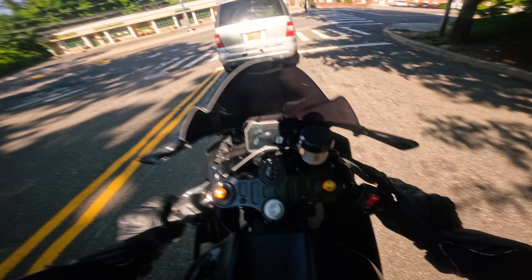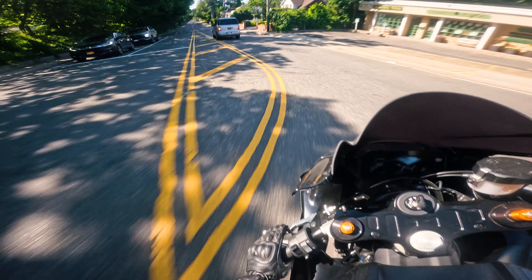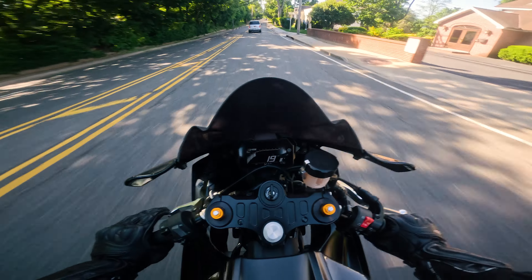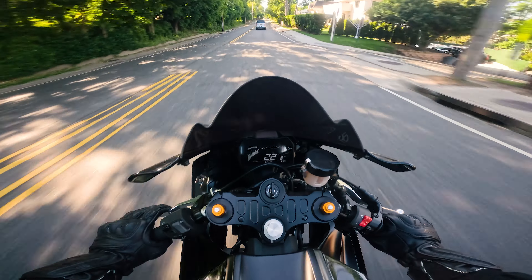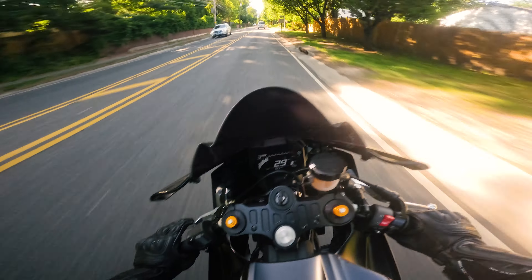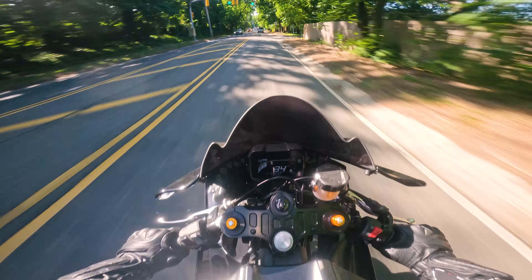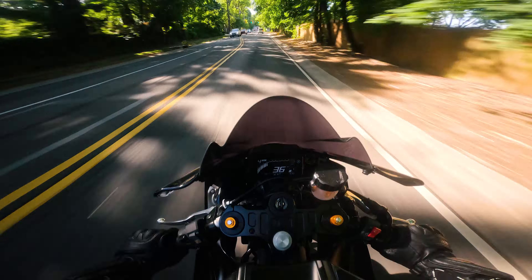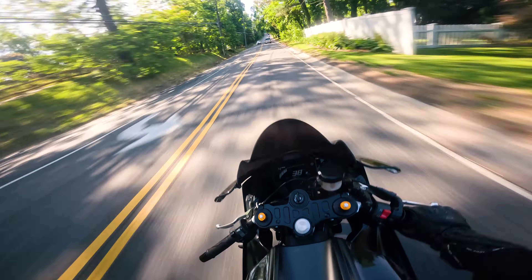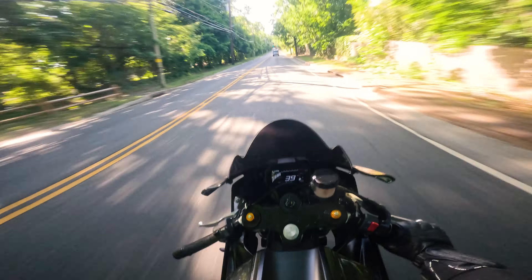The most popular exhaust so far for the R7 has been the SC Project exhaust — a lot of people get that one. I've never really seen reviews on the Toast exhaust and there's not really any videos out there even featuring it on the R7. So I'm going to be the first reviewer on the Toast exhaust for the R7. I've heard a lot of complaints about people saying Toast is a bad exhaust — sound wise, quality wise, etc. — and I want to explore that today.